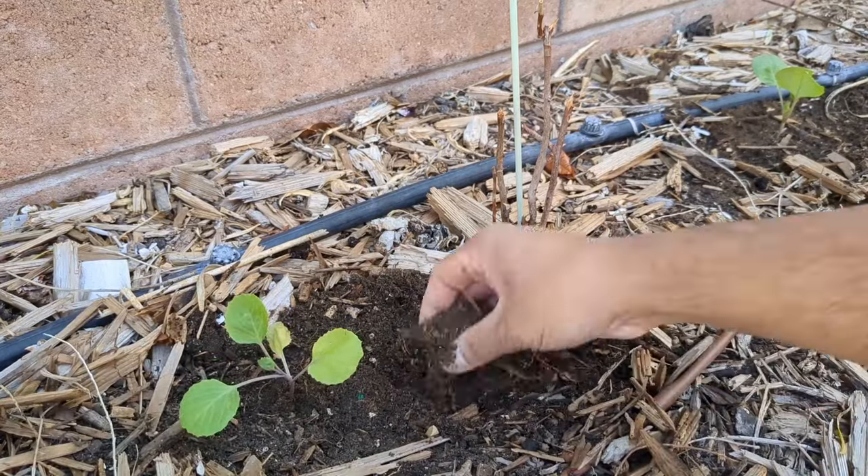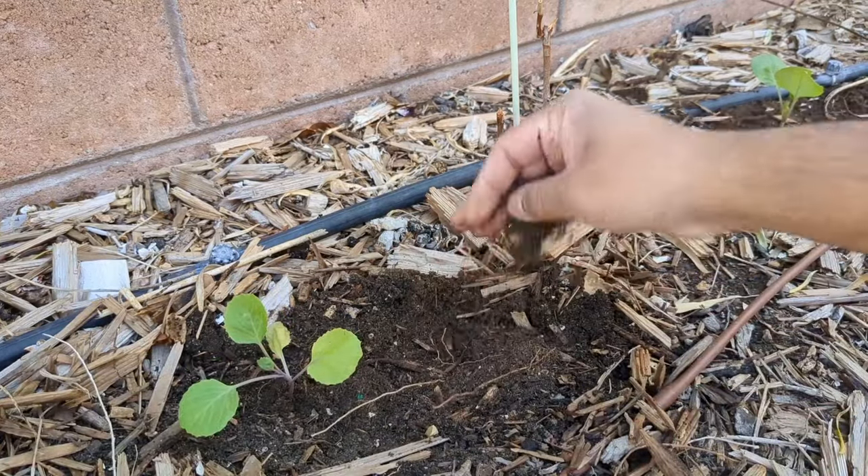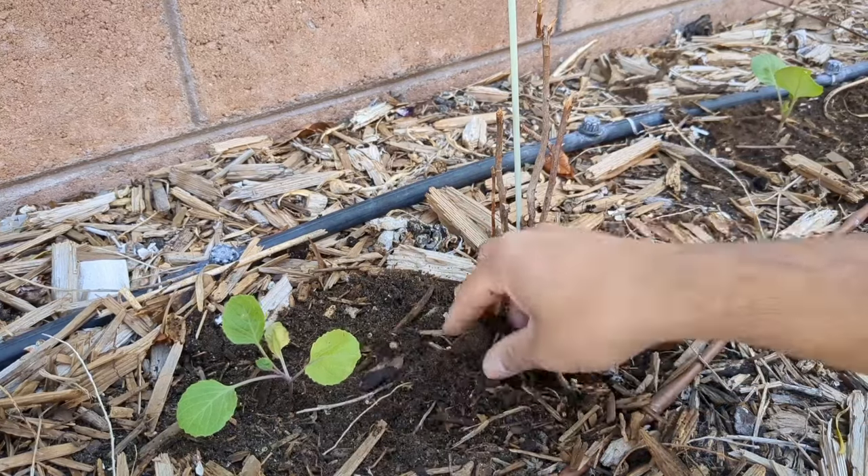It's such beautiful soil — I'm so proud of myself for this soil, you guys. Trust me, it did not look like this when I started.